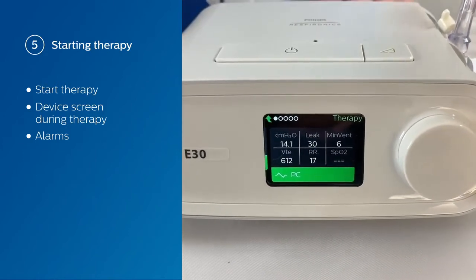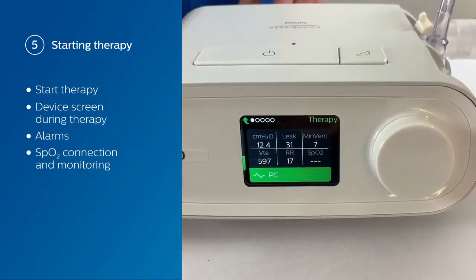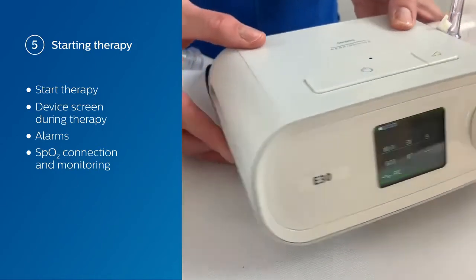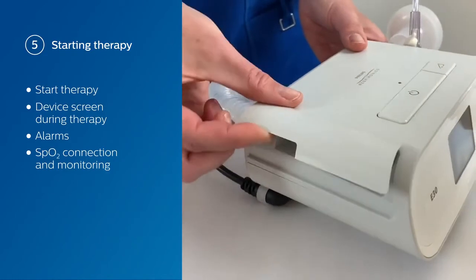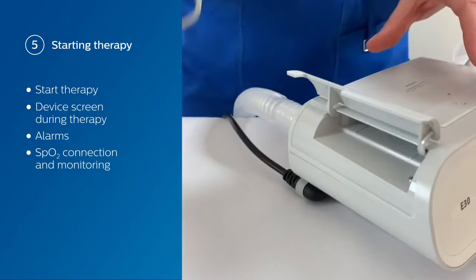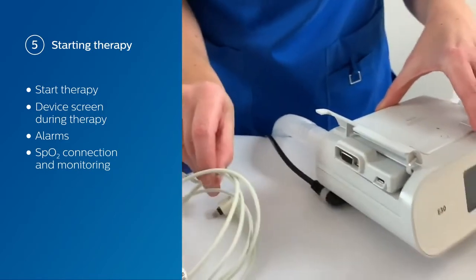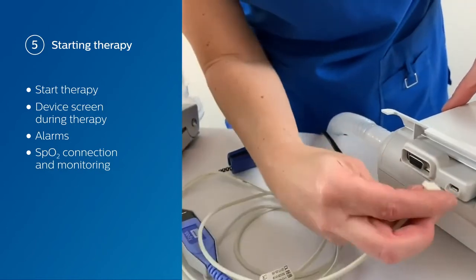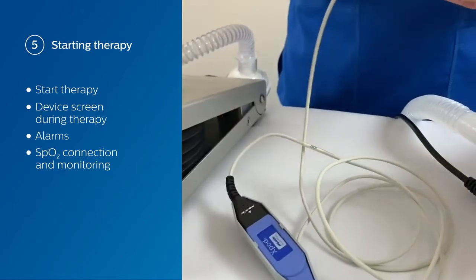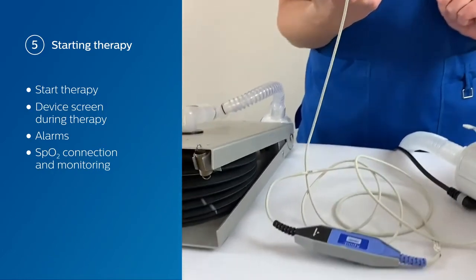You'll also notice on the screen that there is an SpO2 reading. At the moment there are three dashes because we don't have our SpO2 equipment connected. So we're going to rotate the device, open up the side door, and connect our SpO2 equipment. You need a link module, the Nonin X-Pod connector, and a finger sensor — all three pieces are required to get your SpO2.